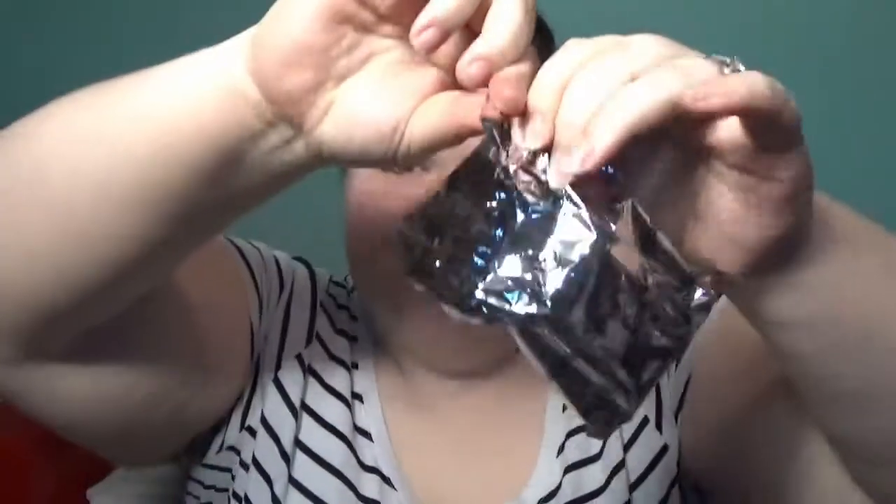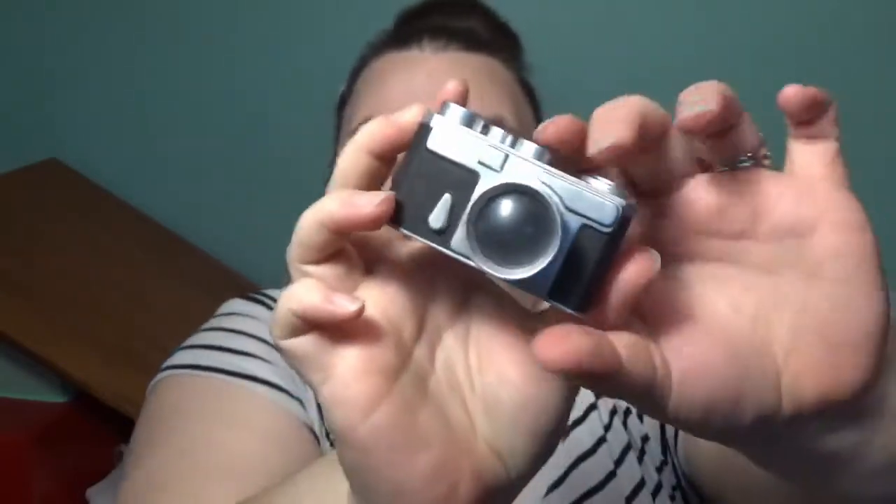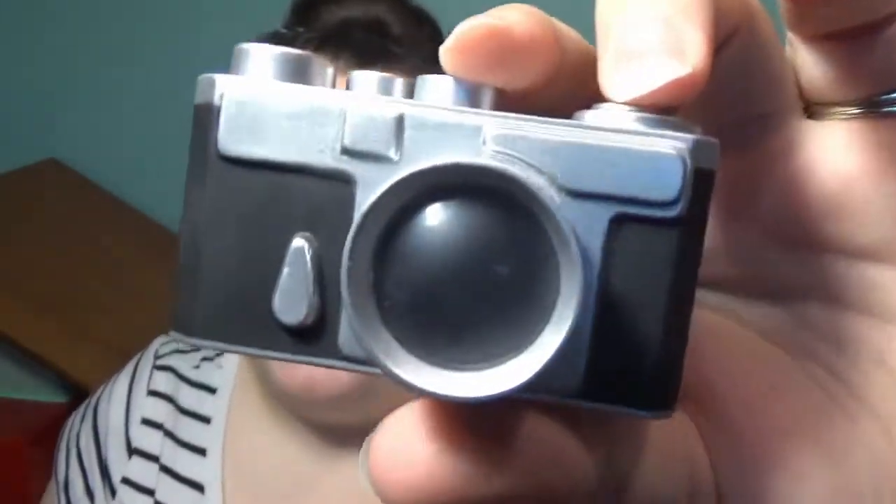Smells weird. Okay so it is really a soup can — that's kind of cool. I think it's a vinyl toy actually. And it is! Oh my gosh, I got the vinyl camera!